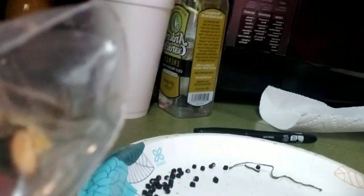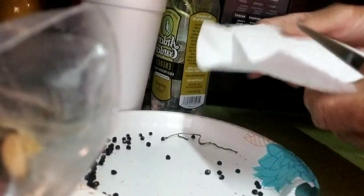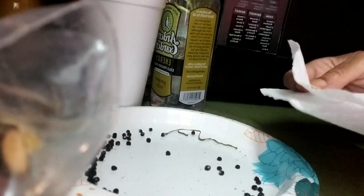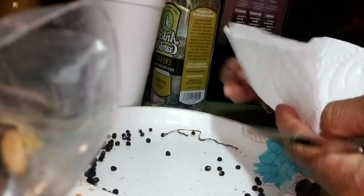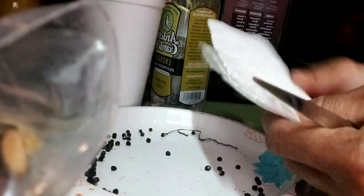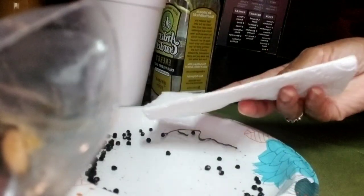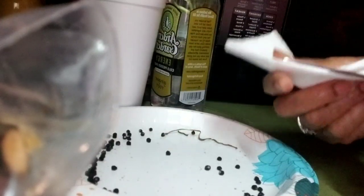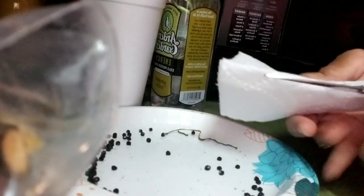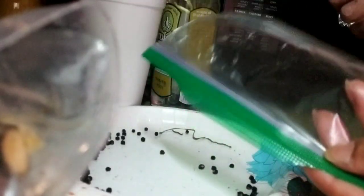First of all, you need some seeds. Second, these little paper towels — you cut them in half. I fold it once and then fold it again. I'm just using the little snack-size zip lock bag, not the quart size.